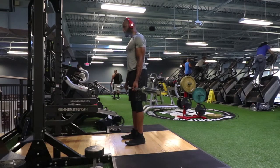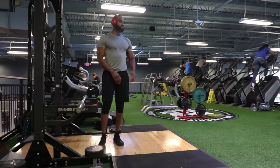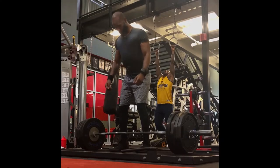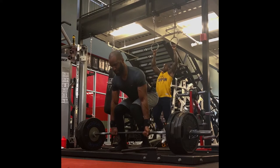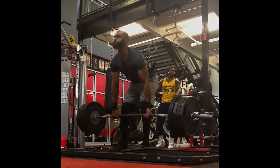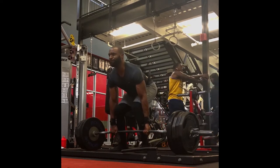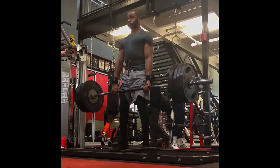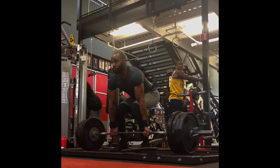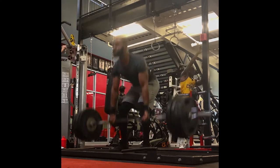I was actually able to hit a deadlift rep PR — 405 pounds for four reps. As you can see, I'm setting up for the movement, I've got that nice base, my ass is poked out, and I'm already feeling that mind-muscle connection in my hamstrings. I'm able to push up off the ground with my legs, transferring that weight into my hips. This is the most comfortable I've ever felt doing a deadlift — literally the next day I can't even tell I did deadlifts or back the day before.